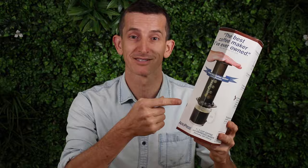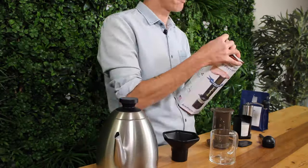Hi everybody, it's Josh from Alternative Brewing and today we're going to be making coffee with the Aeropress coffee maker. This is such a versatile piece of coffee equipment that there are a ton of ways you can make coffee with it, but today I want to share with you how you can make it straight out of the box. So let's dive straight in and get brewing.